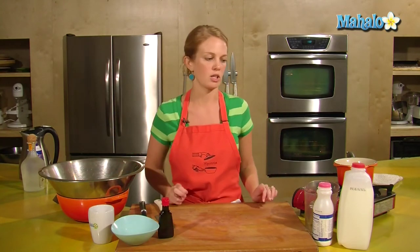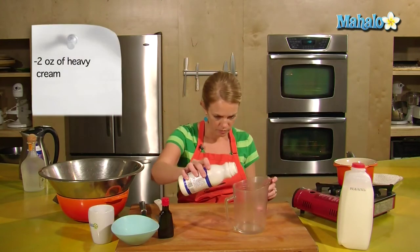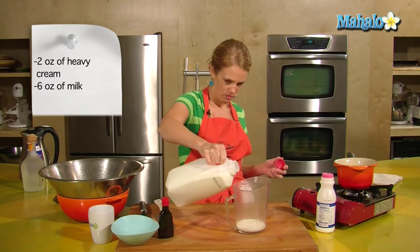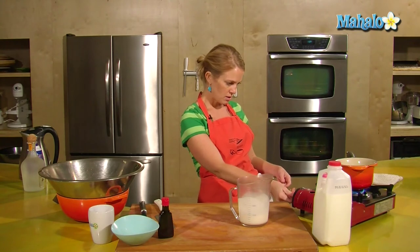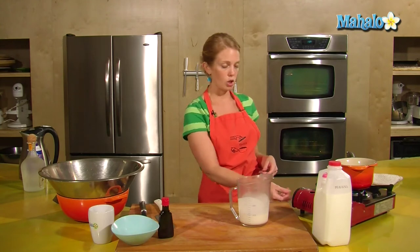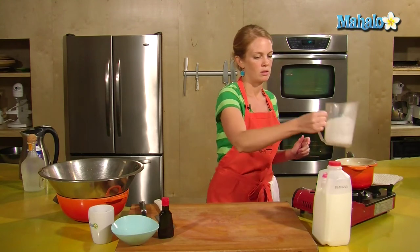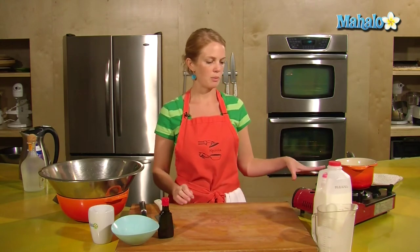So for the milk — what else goes into drinking chocolate? We have two ounces of heavy cream and six ounces of full milk. We want to put that in a thick-bottom pot and heat it on low. Be careful with your milk because it can scald, so keep this on really low heat. Keep your eye on it so you don't end up with burned milk. We're going to wait for this to warm up — this will take a couple of minutes.